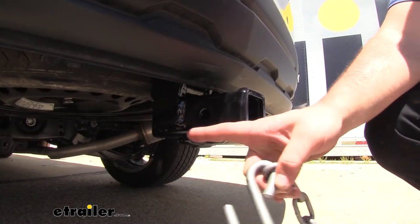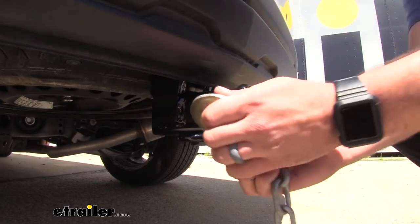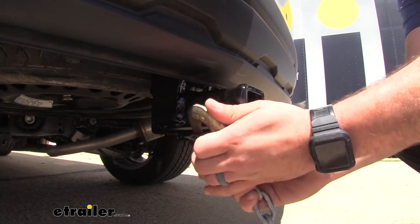If you do plan on towing, you're going to see you have a rolled style safety chain loop here. It's going to be great for your standard size hooks as well as even your large clevis style — no problem.